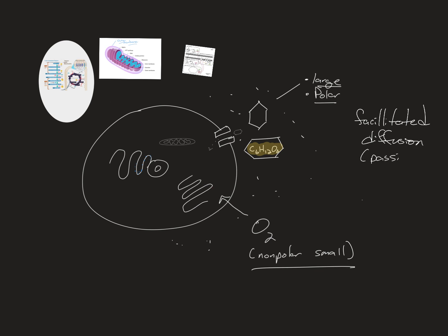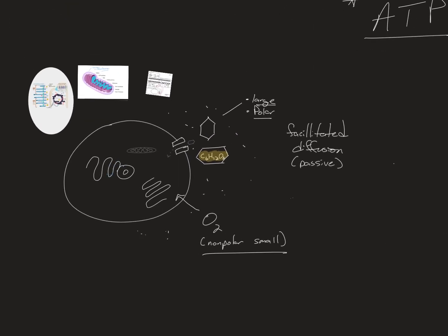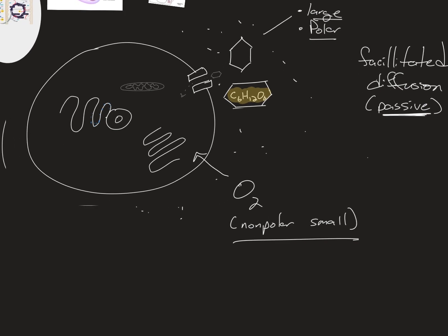Facilitated diffusion goes from high to low concentration, which is why sugar moves from the blood into the cell. But remember, the big goal is to get ATP. When you eat and breathe oxygen, your goal is to get ATP. Since it's passive, it can go in both directions — we don't want the glucose to leave, so we need to trap it.